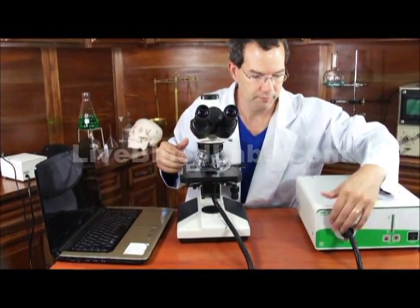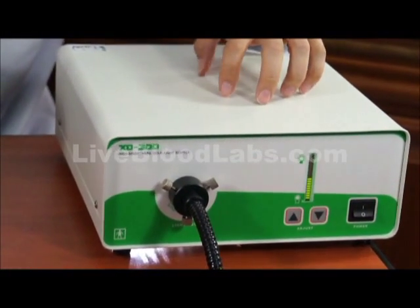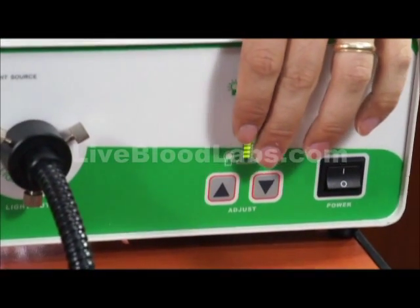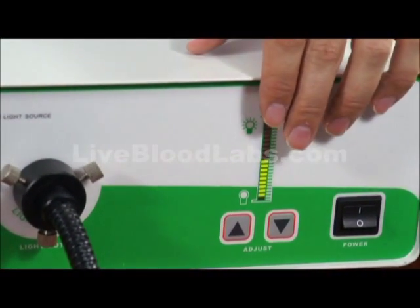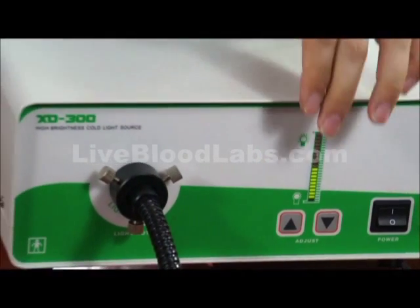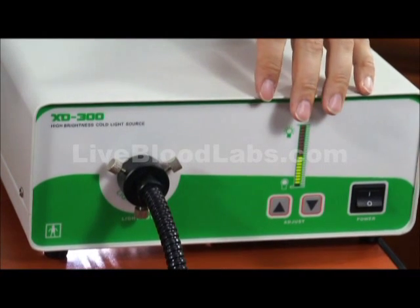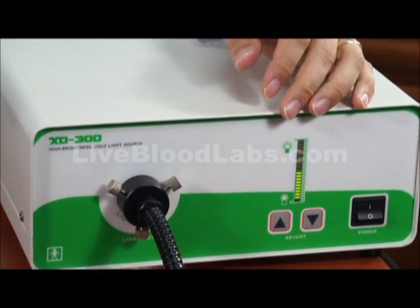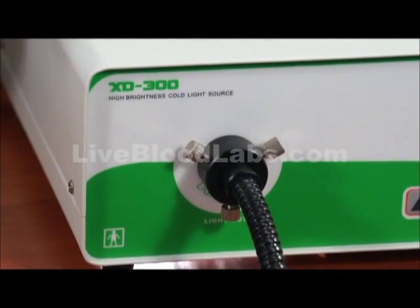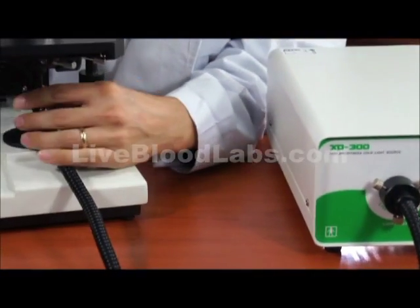We now have the 350 watt fiber optic illuminator. There are knobs on the front to adjust the intensity higher or lower. This is a very intense fiber optic illuminator — you probably don't even need to go all the way to the top, as it's going to blast so much light. That extra light is what you need for ultra dark field. We have a good-sized fiber optic cable with a high transmission rate for the light.